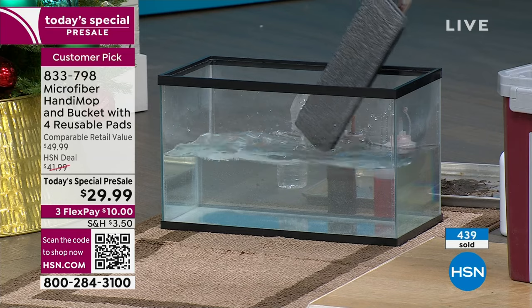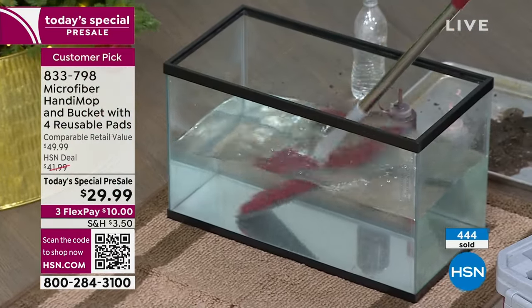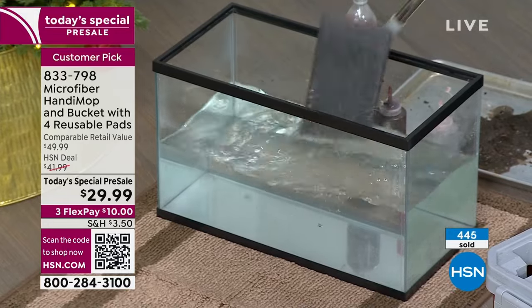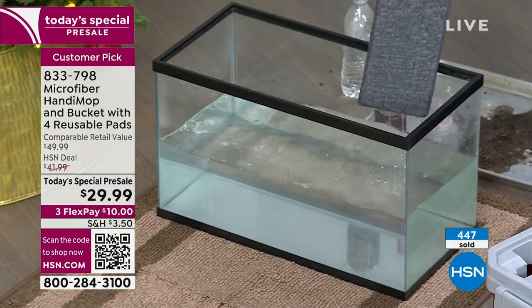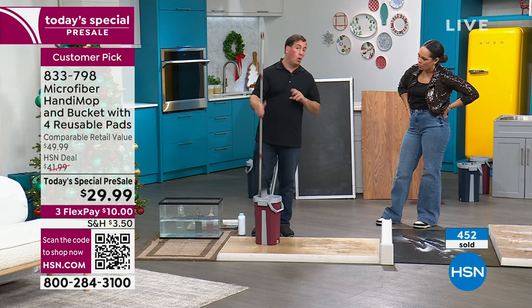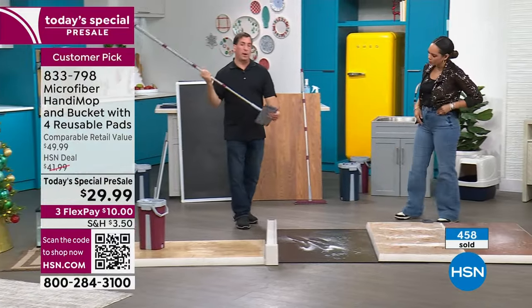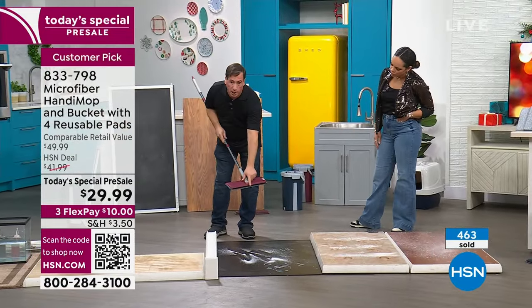If there was any dirt or residue left over on that mop head, you would see the water turn color. It didn't turn chocolate or strawberry — I used chocolate syrup because it cleans it completely. If you think that's all it can do, wait a second. We also designed this with a built-in broom and squeegee.